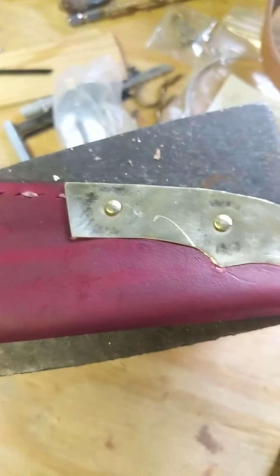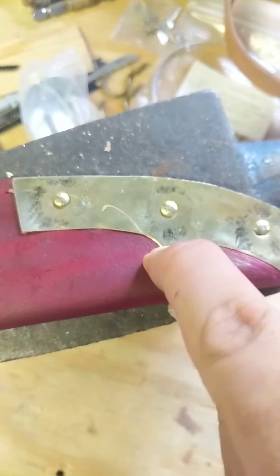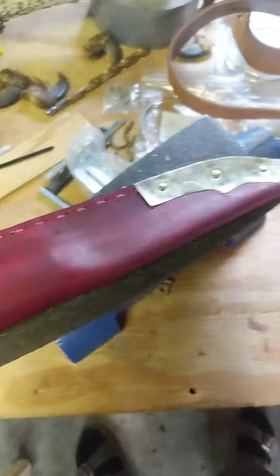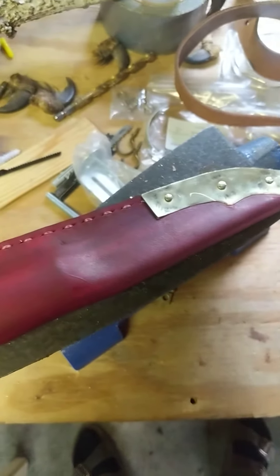I got a little bit of scratching on the sheath from trying to get it to lay flat, but that's okay, I'm not too worried about it. So I'm going to do the next couple pieces here, and then I'll do another video update soon.